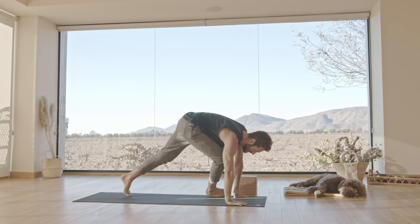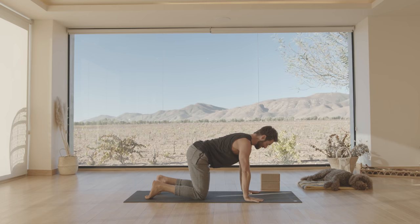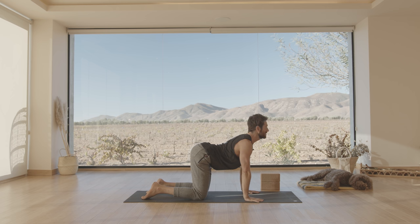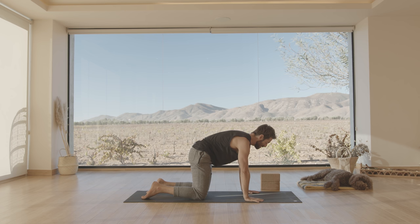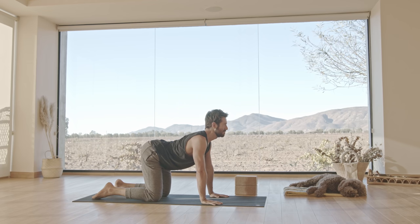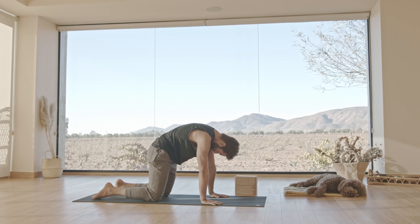Come onto your hands and knees. Let's do some cat-cow. With your hands right underneath your shoulders and your knees underneath your hips — as you inhale, flip your tailbone up and roll your spine into extension segmentally. As you exhale, tuck your pelvis and round through your back. Inhale into extension. And exhale into flexion. One more.